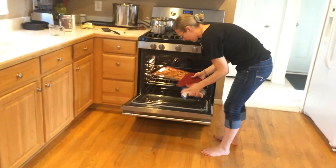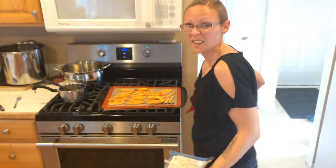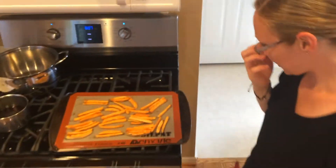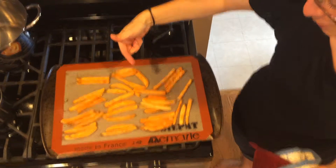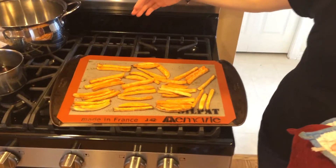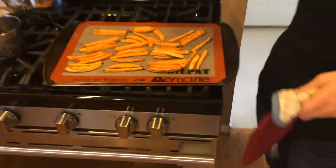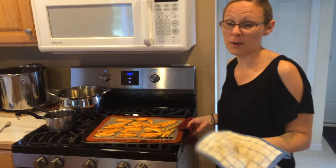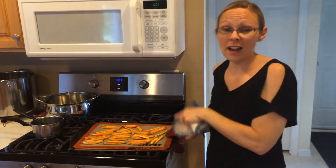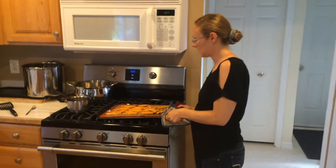The mat on here is called a silpat. If you don't have one, parchment paper works fine. This is actually my very first time using one — I just picked it up today at our local grocery store, Meijer, for 20 bucks — and I'm really glad I did because these fries turned out awesome.